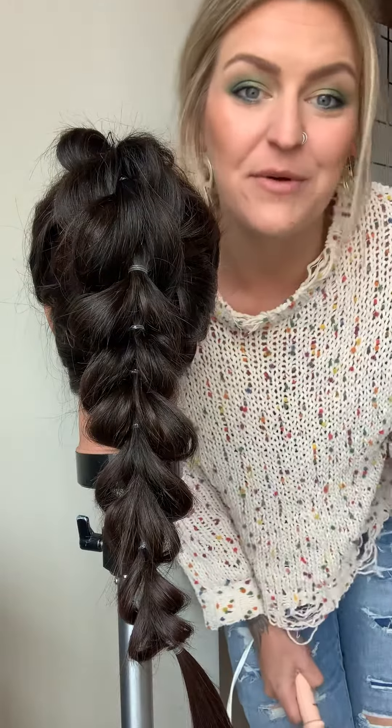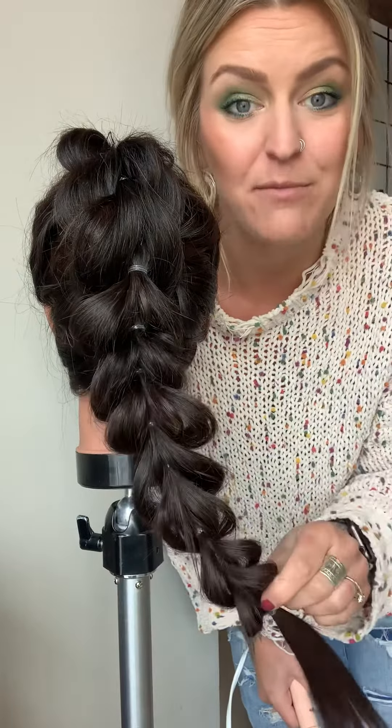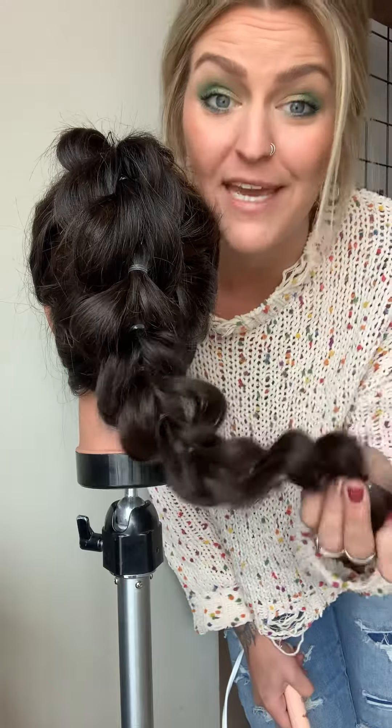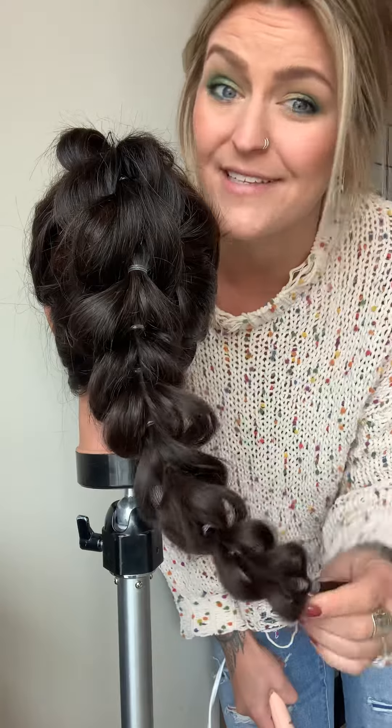Hi guys! I just wanted to show you a quick trick. I'm going to take out this ponytail braid and show you what you can do at home to make taking rubber bands out of your hair — or your kids' hair — a whole lot easier.